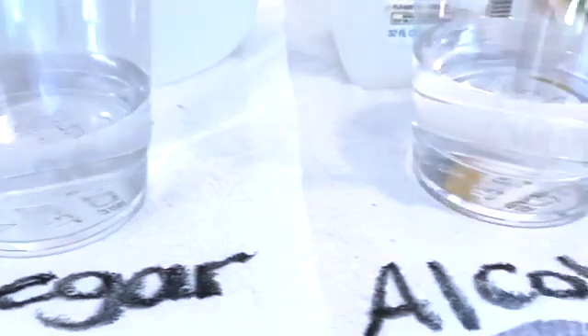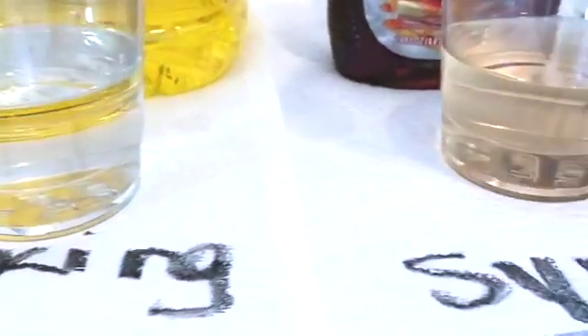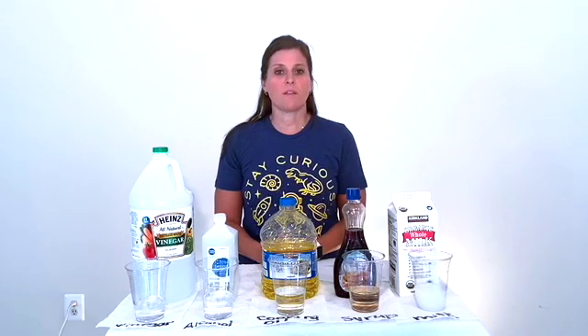Let's take one last close look at the mixtures we've made today. Now that we've finished our experiment, it's time to draw our conclusions. We want to think about the things that we've learned today — what liquids mixed well with water and what liquids did not mix well. Also think about the similarities of the liquids that did mix well and the similarities of the liquids that didn't. You can expand on this experiment and think of some other household liquids you might like to test. Be sure to fill out your conclusion and join our group discussion. See you next week!